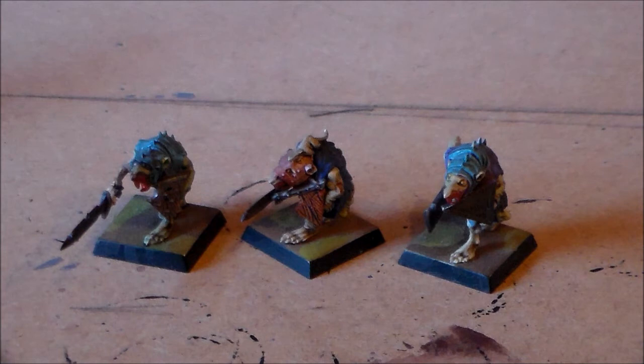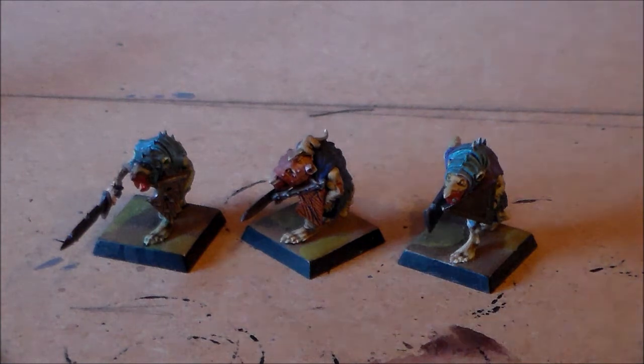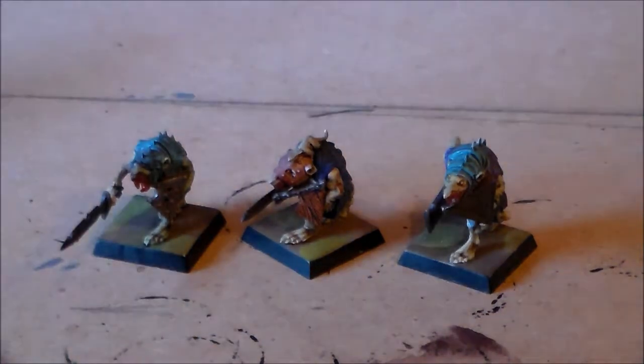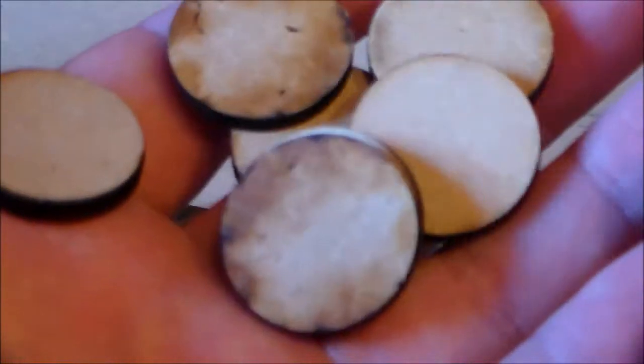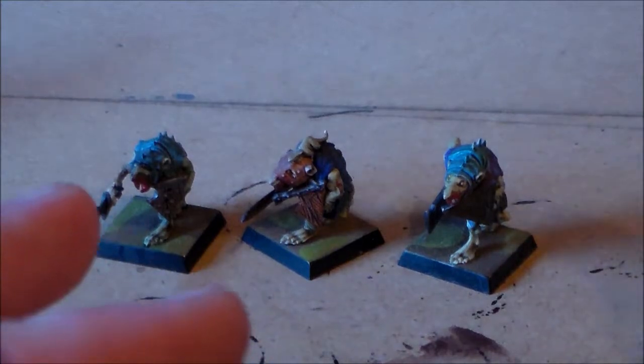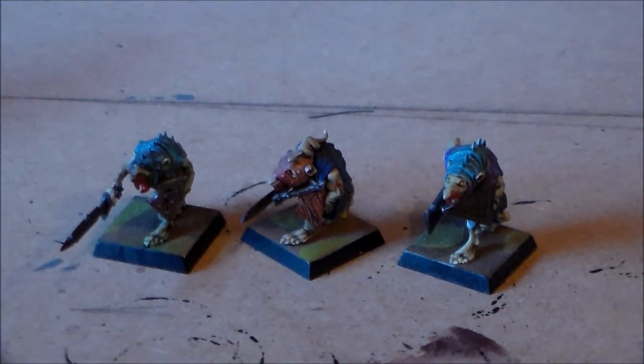In the last hobby journal video I recently got some 25 millimeter round bases off eBay — or maybe it was an eBay loop video, sorry. I got these MDF 25 millimeter, I'm pretty sure it's 3 millimeter thick bases, and I think I got like 50 of them. The main thing was to get all my Skaven rebased — well, all the clanrats anyway for now.